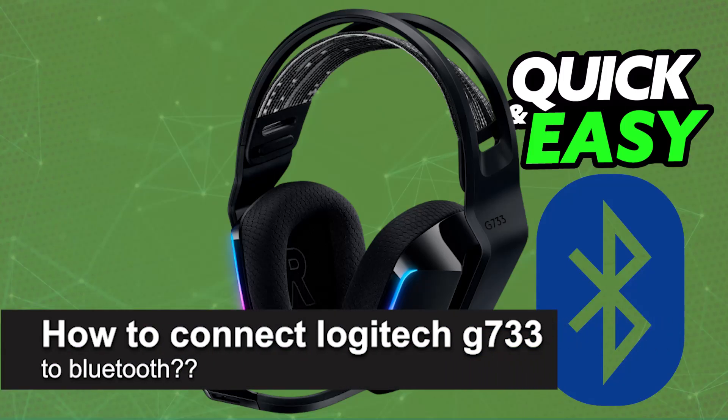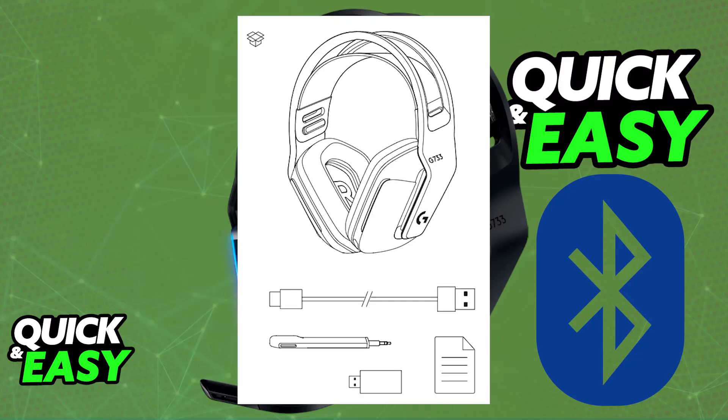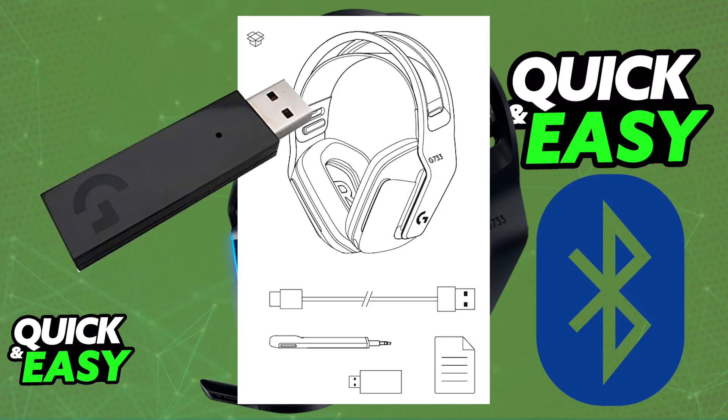In this video, I will solve your doubts about how to connect the Logitech G733 to Bluetooth and whether or not it is possible to do this. As you might be aware, the Logitech G733 is primarily a wireless headset. You will be able to connect it mainly to any platform using the provided USB wireless adapter.